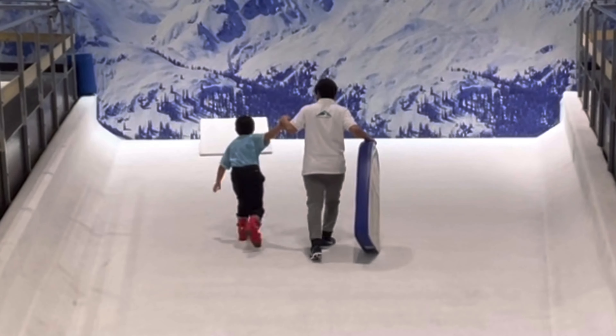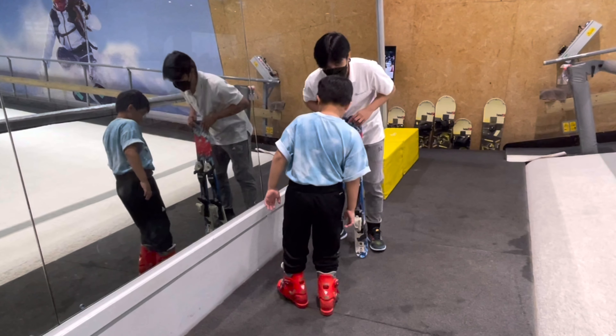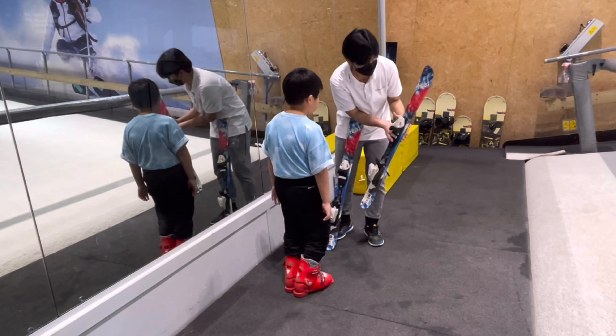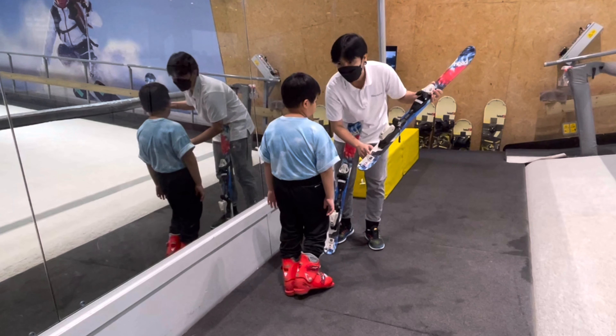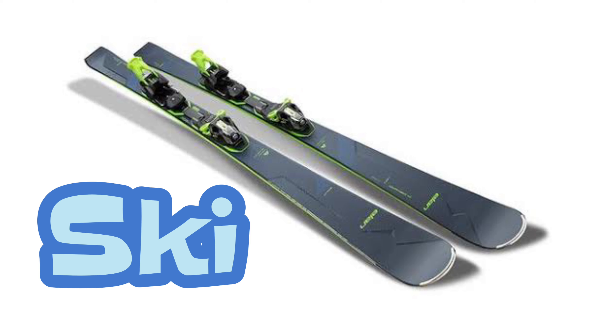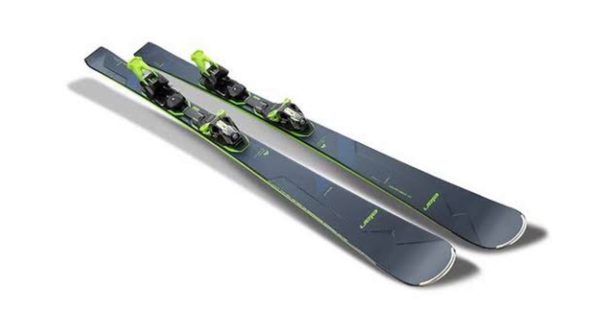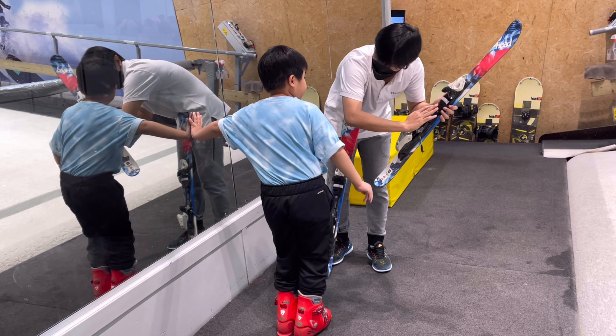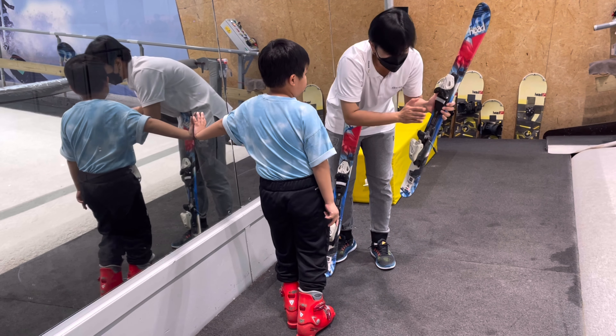Now I'm ready for skiing! The instructor gives a quick look at the equipment and shows me how to get the ski on and off. The components of a ski are the tip, the tail, toe binding, and heel binding. Toe and heel binding are the things that hold you onto the ski.